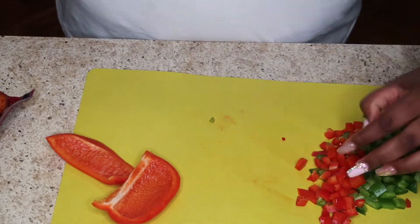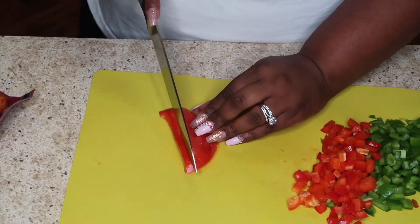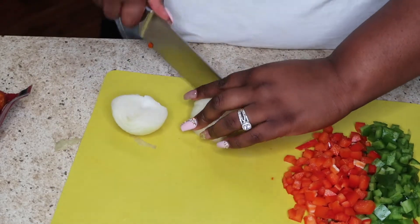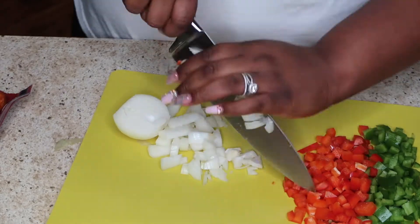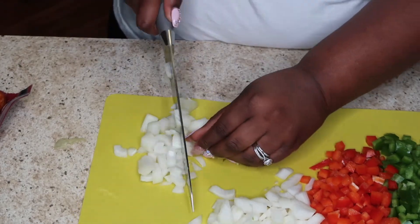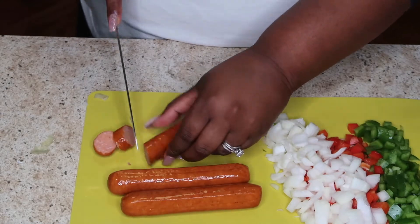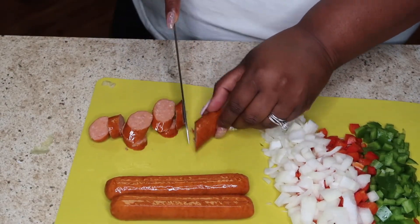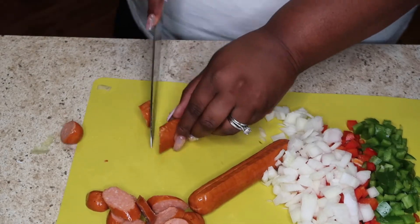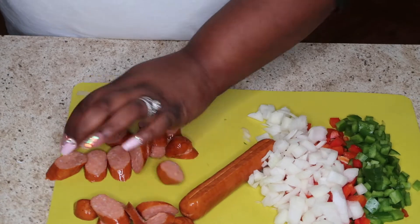Now let's do some prep work on our veggies. I've already chopped up the green bell pepper, and I'm doing the red bell pepper the same way — slicing it in strips and then cutting into little dices. You want to try to make your dices as uniform as possible; it helps with the overall cooking process and also the presentation. After the bell pepper we're going to move on to cutting up our onion the exact same way. Next we prep the sausage — I just cut it in little diagonal medallions. Now that all our vegetables and meats are prepped, we can get started on the cooking process.